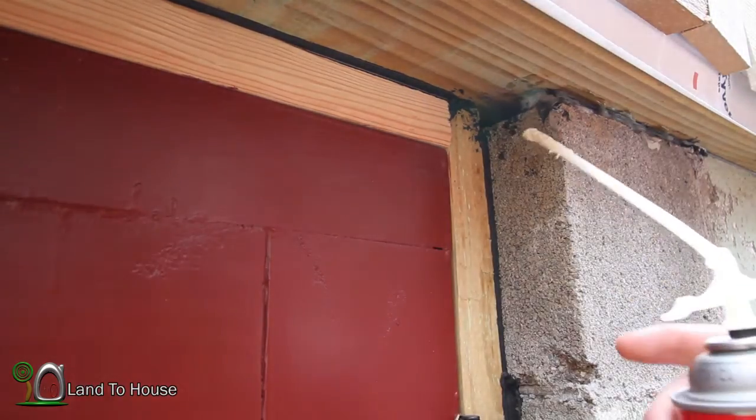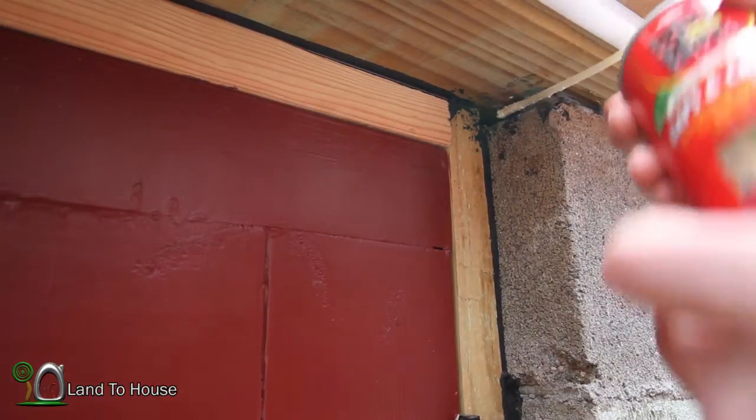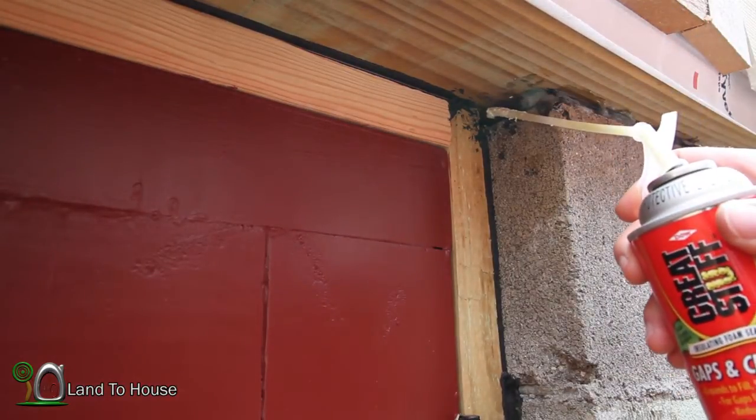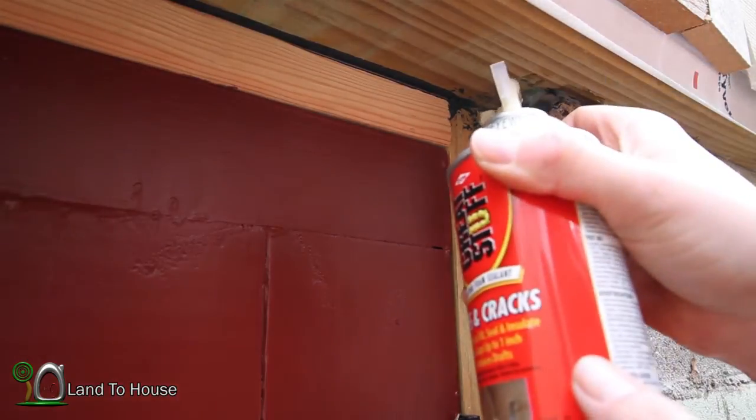I'm almost out here, but I just wanted to show you where this mouse was getting in. I figured I might as well fill this too.